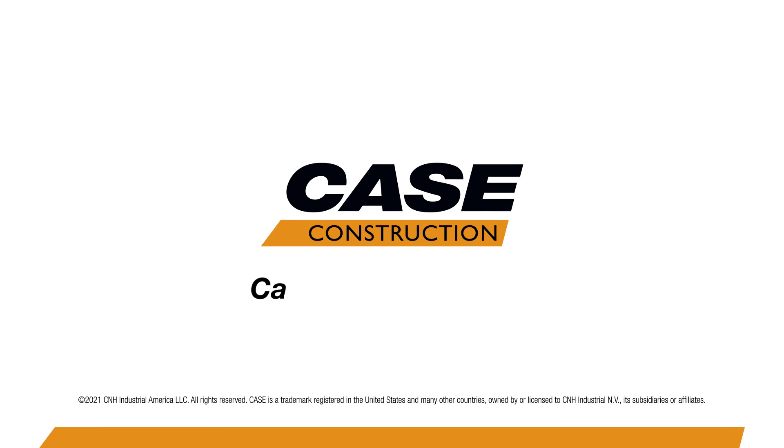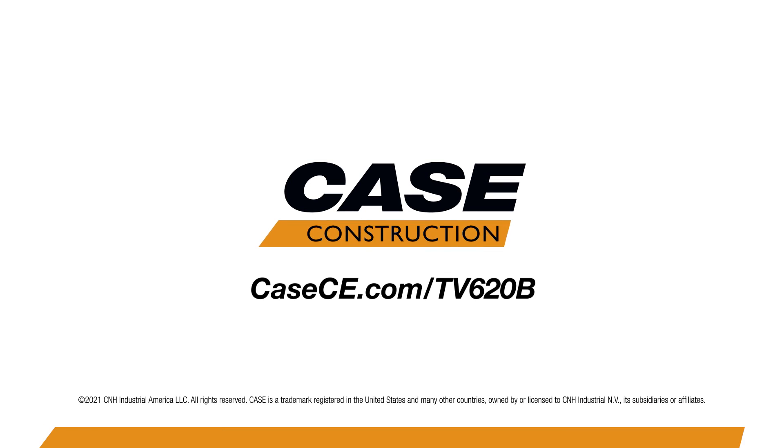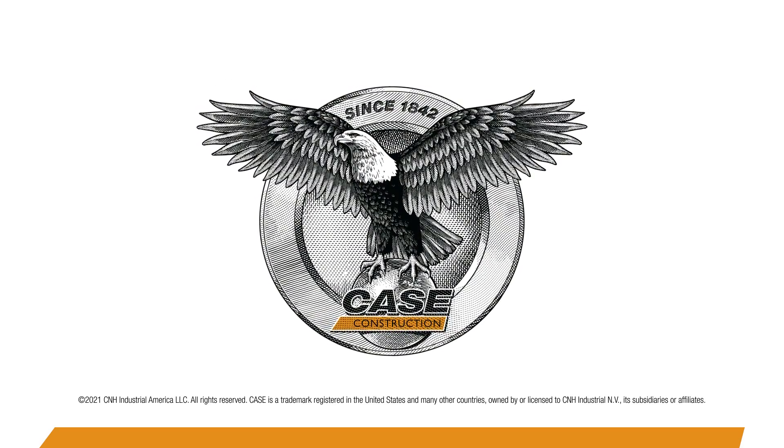For more information on this and the all-new CASE TV620B, contact your local CASE dealer or learn more at KCE.com.